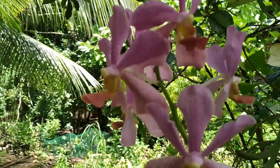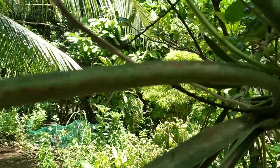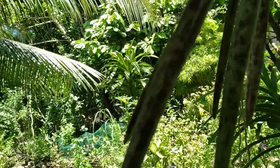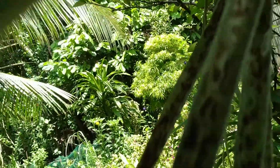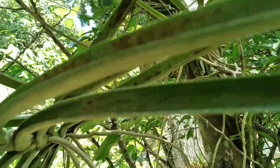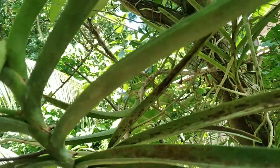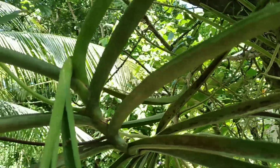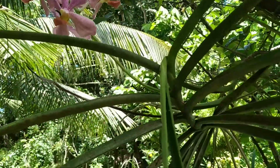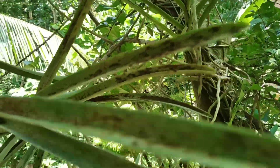This one is already flowering but look at the leaves — there are so many black spots. This really needs immediate attention because if left untreated, this may lead to the death of the plant. Luckily, this vanda is still a bit healthy, but I really need to spray this immediately with the fungicide.